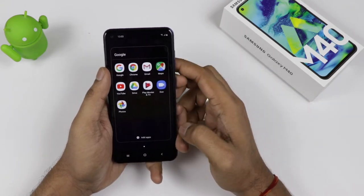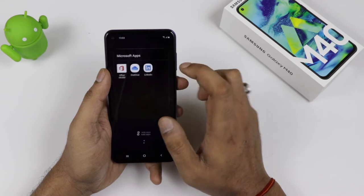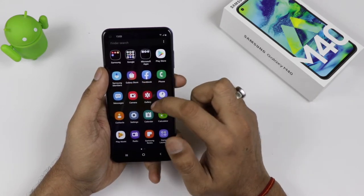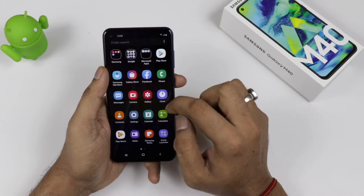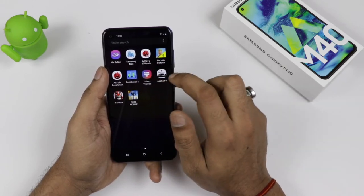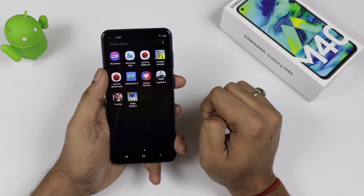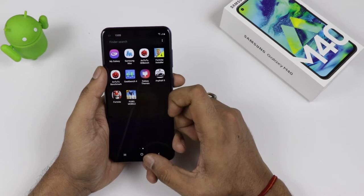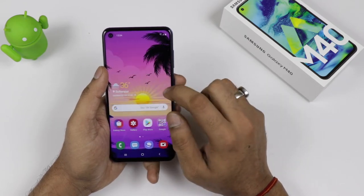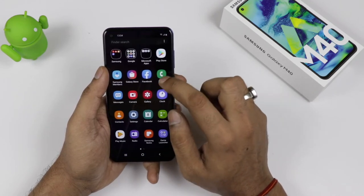Talking about the software, you can see some Samsung apps are given, some Google apps are given, and there is a Microsoft app as well. I haven't checked whether you can uninstall them or not, but these are the basic primary apps including Gallery, Camera, and My Galaxy. I have also installed a few apps for benchmarking and gaming, which we will cover in the next video where you can check gaming performance on the Octa-Core Snapdragon 675.